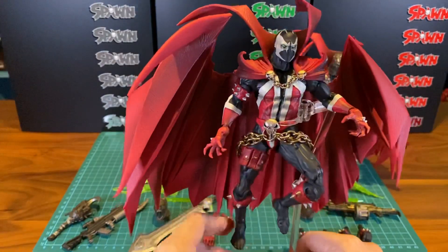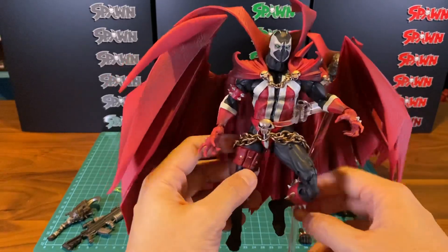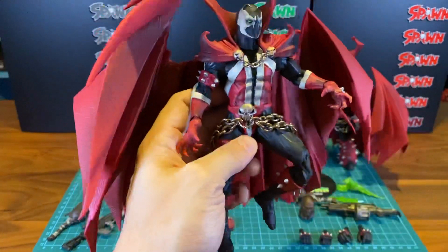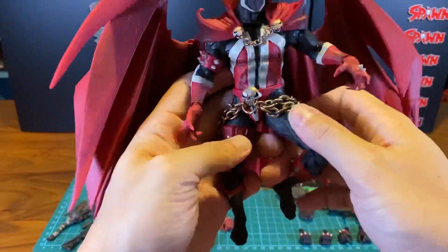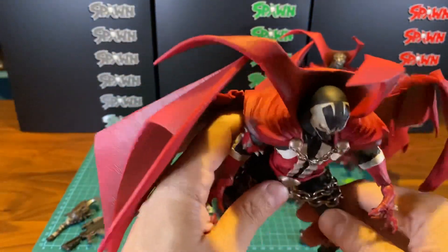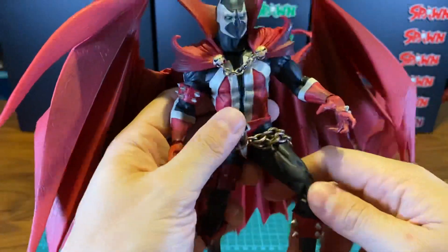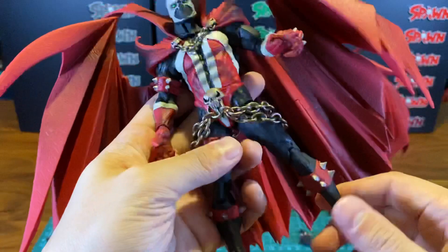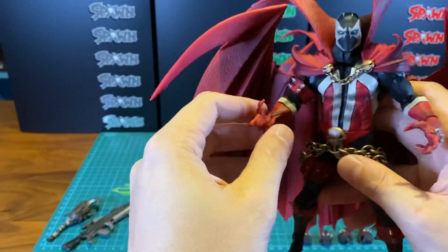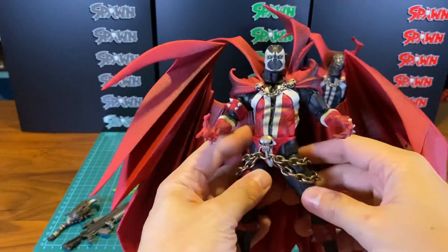I suppose you could get him to kind of float there. Honestly, I'm not sure why they gave him double-jointed knees when you can't really have an ab crunch — so all he does is look down all the time if he bends his knees. I'm not sure whether this has been thought through. But having said that, I say this figure is really nice because it reminded me of how it was back then.